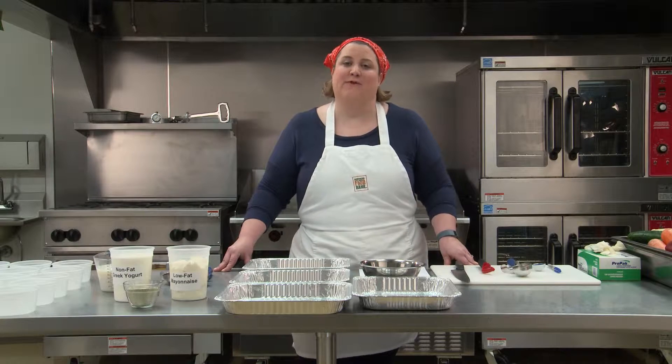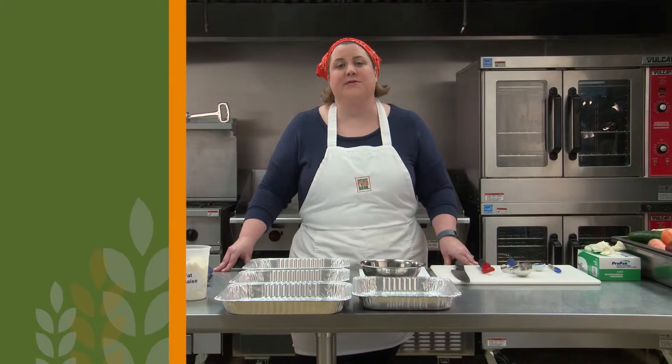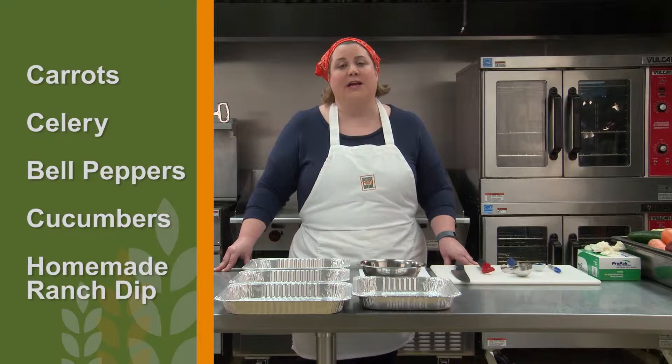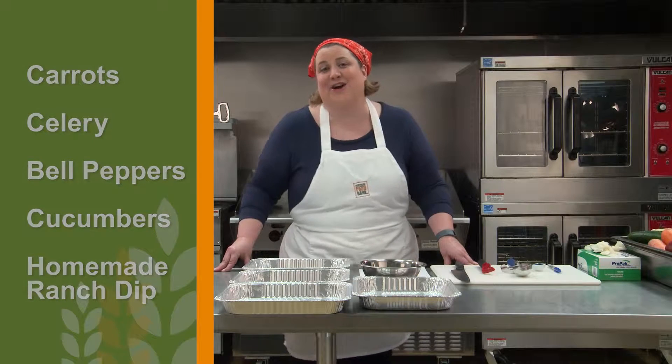Welcome to Lesson 1: Dip Cups. Today we're going to help children get more vegetables into their diets by teaching them how to make veggie dip cups using carrots, celery, bell peppers, and cucumbers and a homemade healthier ranch dip. Our education piece centers around our star veggie carrots and the nutrients they provide. Let's get started.